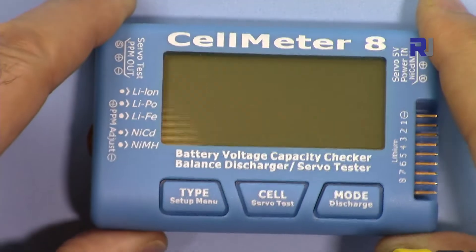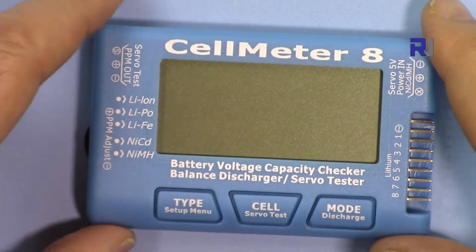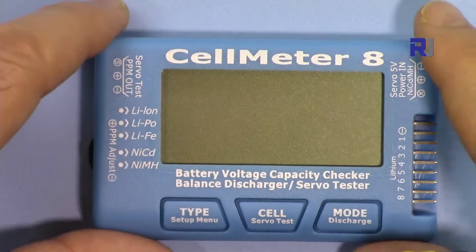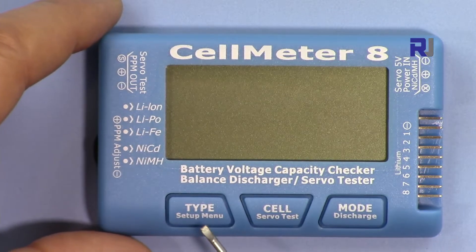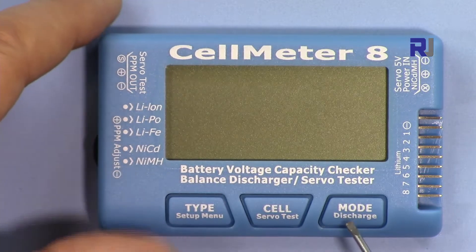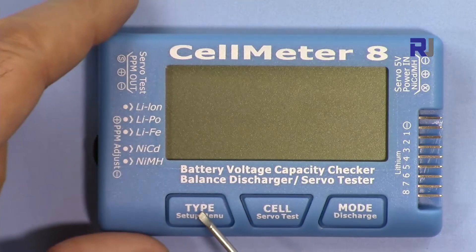The first feature is to measure each cell of the battery. The second feature is to discharge. The third is to test the servo and ESC. We have three buttons here: type, cell, and mode. Underneath we have labels that say setup, servo test, and discharge.